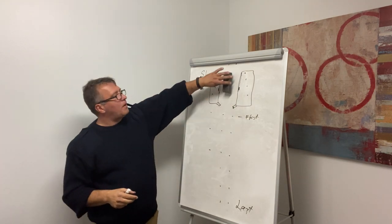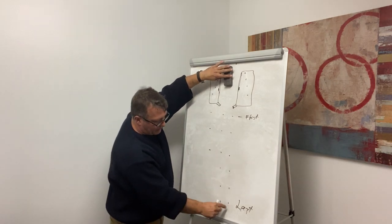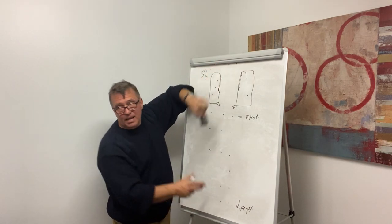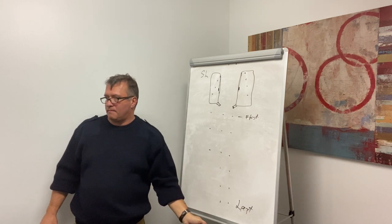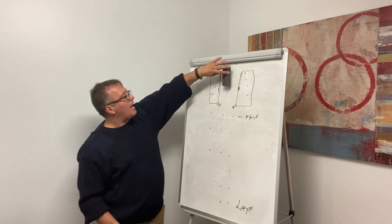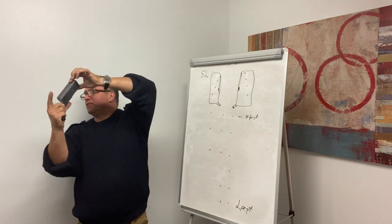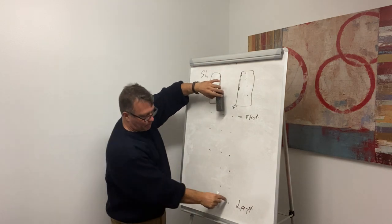When you pull up forward for straight line, find the last cones and use objects behind them as reference points. The farther those reference objects are, the better. Keep the back of your trailer between those objects and between those cones.